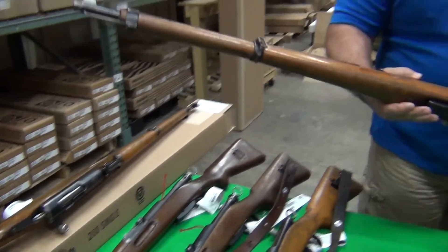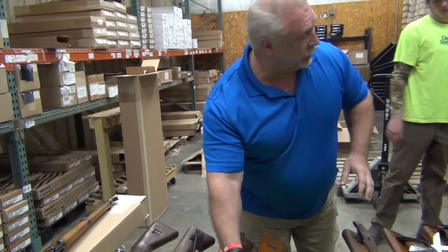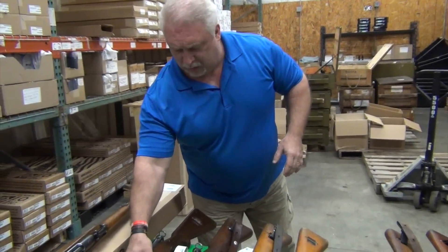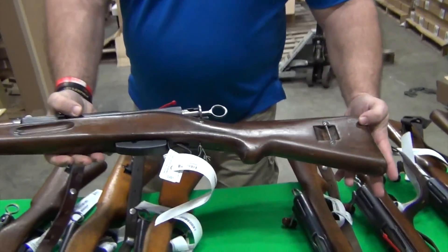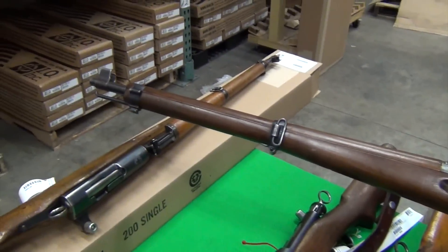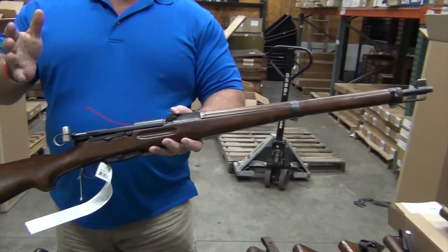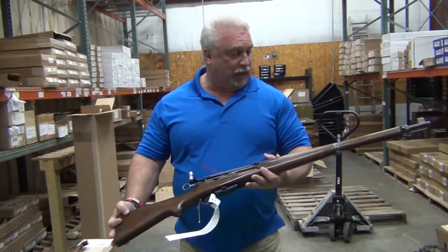At first glance, I haven't seen a crack in any of these either — that's not to say there won't be. Very pretty walnut finish on that particular K31. Folks, if these five boxes from each individual master pack are any indication, this is a good looking group of Swiss rifles. Everything we've seen has been surplus good condition.